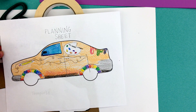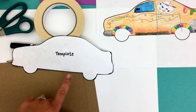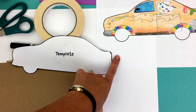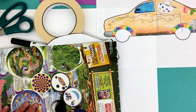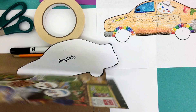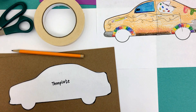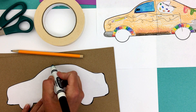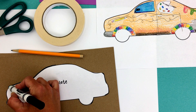Here's my planning sheet, so I'm going to put that off to the side. Then I'm going to take a template — the same car shape you used for your planning sheet — and trace it on a piece of cardboard. This is just the back of a cereal box. You're going to put it on here. You can use a pencil; it's much easier, but I'm going to use a marker because it shows up better. I'm just going to trace around it.